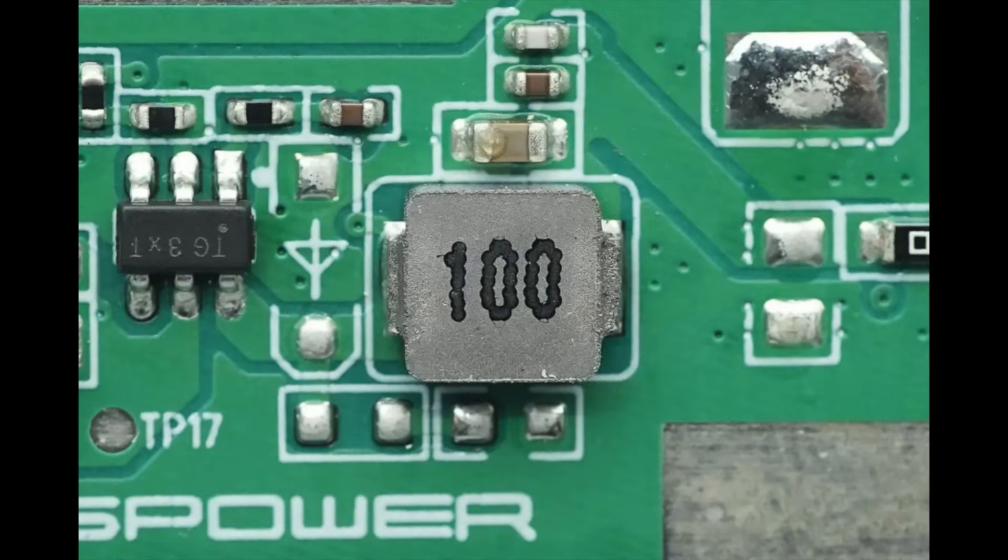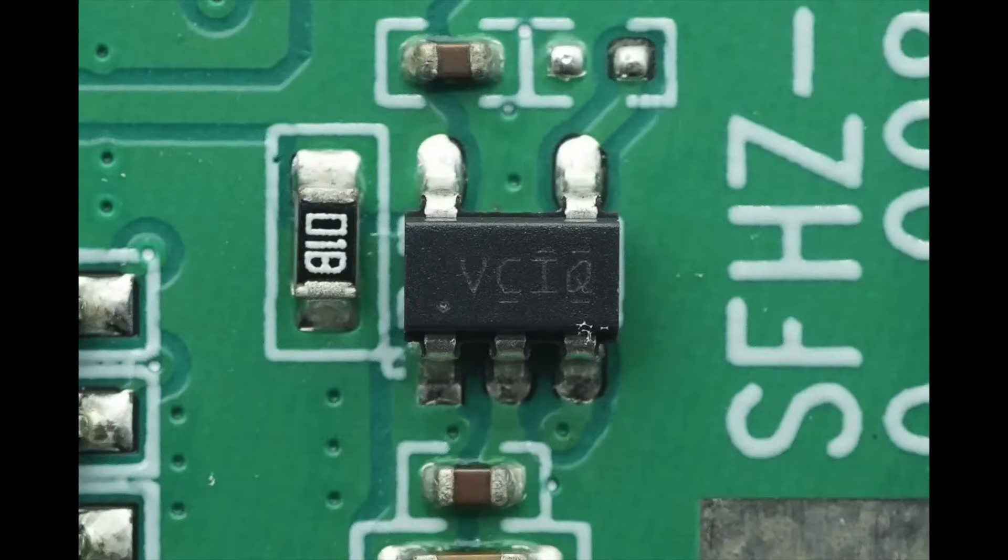The 10 microhenry inductor is used in conjunction with the buck converter. The regulator chip is from TI, marked with VCIQ, model TLV73333P. It supports an input voltage range of 1.4 volts to 5.5 volts, with an output current of 300 milliamps and an output voltage of 3.3 volts. The chip features power supply rejection (PSRR) and comes in an SOT23 package.